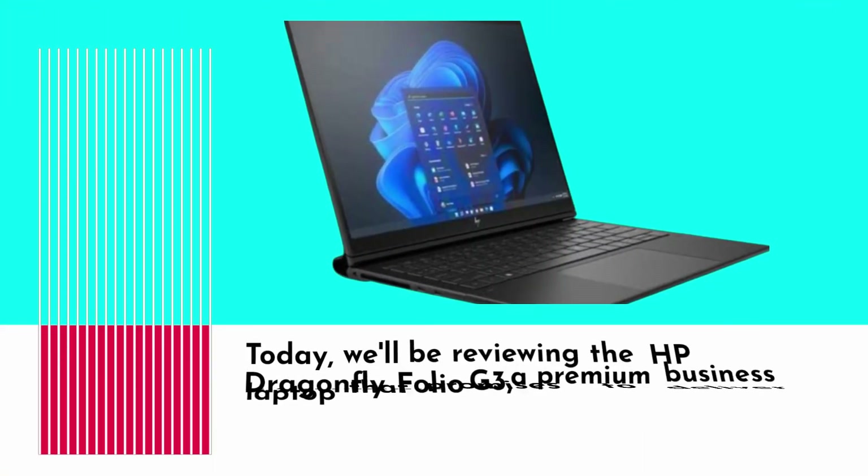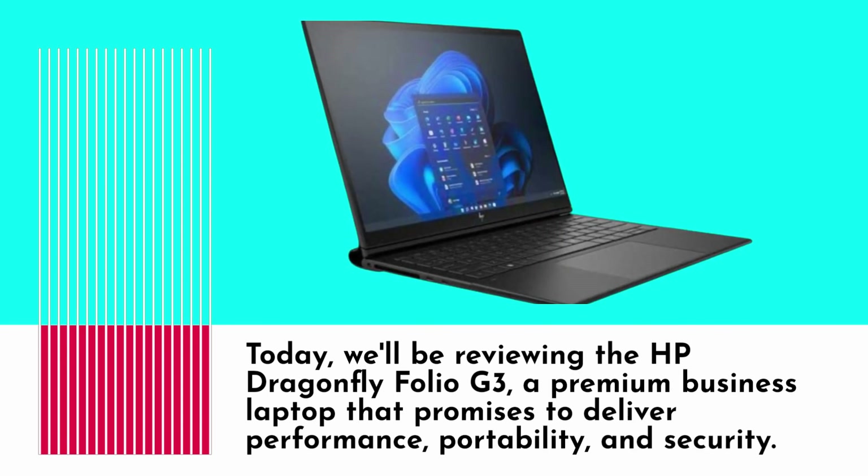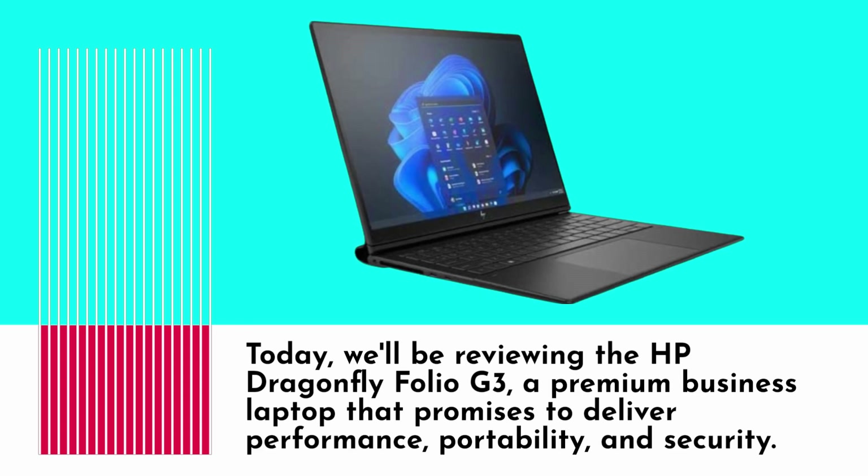Welcome back to our channel. Today we'll be reviewing the HP Dragonfly Folio G3, a premium business laptop that promises to deliver performance, portability, and security.